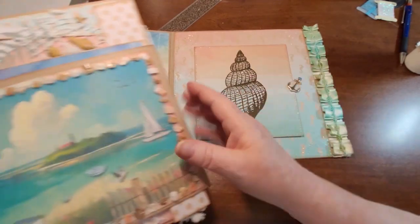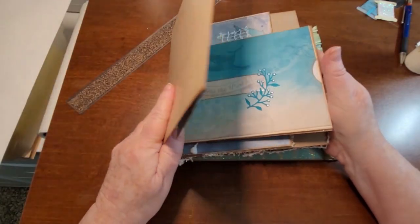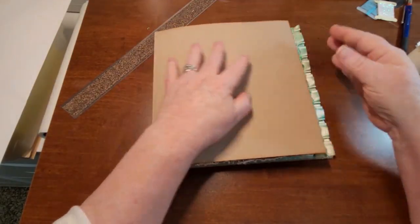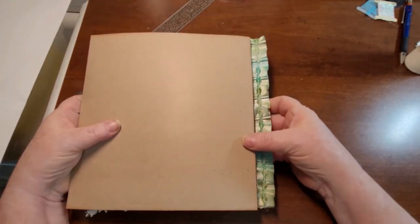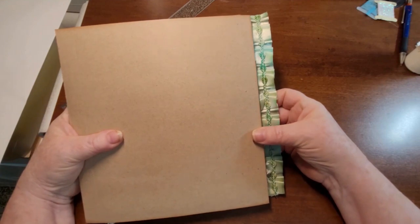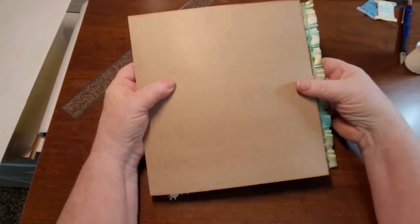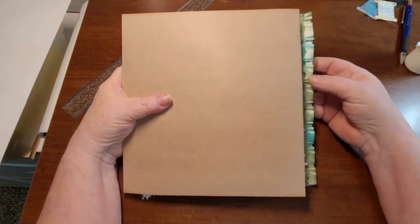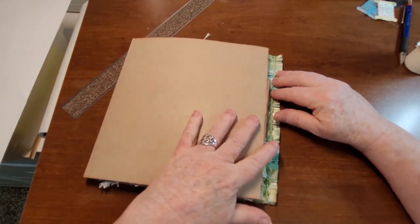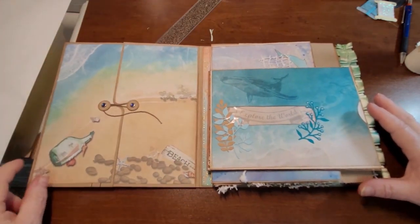So now when we get all this stuff put in here and it's closed, you will see that on the front of the journal. Still not sure what I'm doing with the front and the back yet — that will be my next project, doing the front and the back. So stay tuned for that. But it's coming along pretty nice.